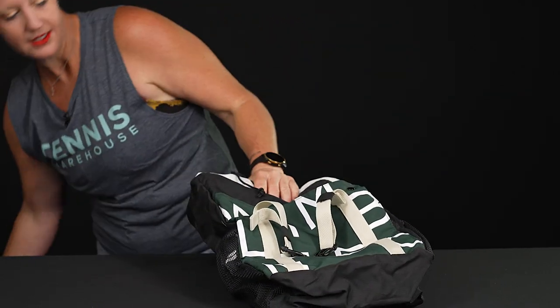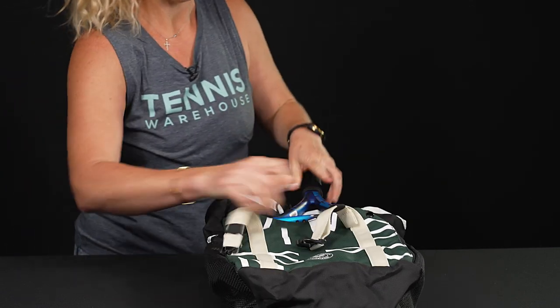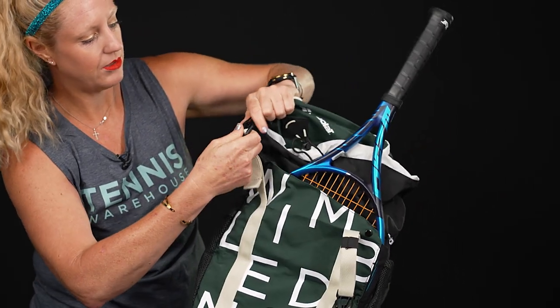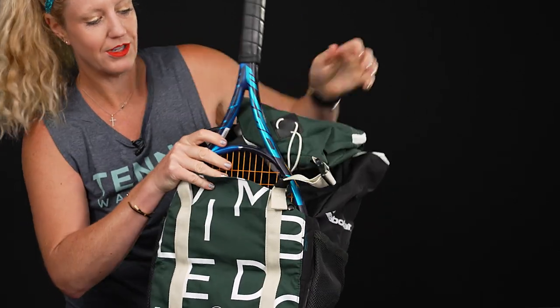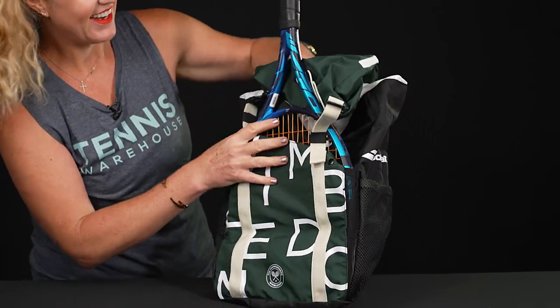Or if you have a racket — I've brought one with me — simply throw your racket right in front and then snap these in while you're on the go. It's going to be nice and secure and an easy way to throw a racket in your backpack and carry it to the courts. Maybe you're not sure you're going to play tennis but you want to be sure you have your own racket — this is a great way to carry it.